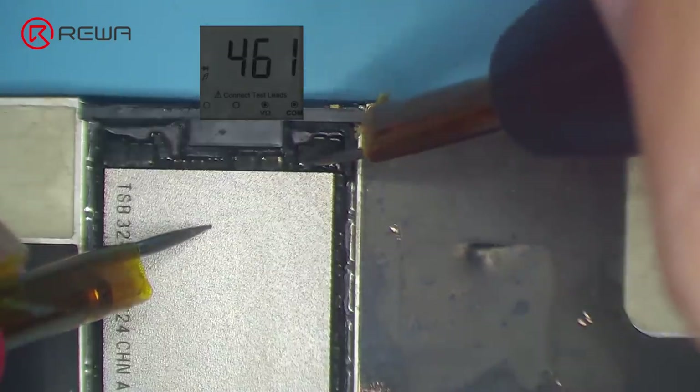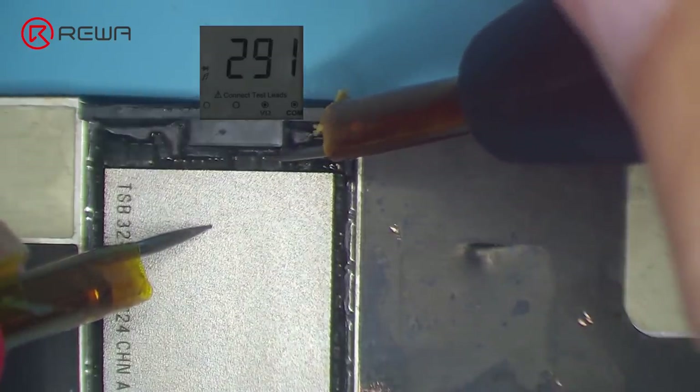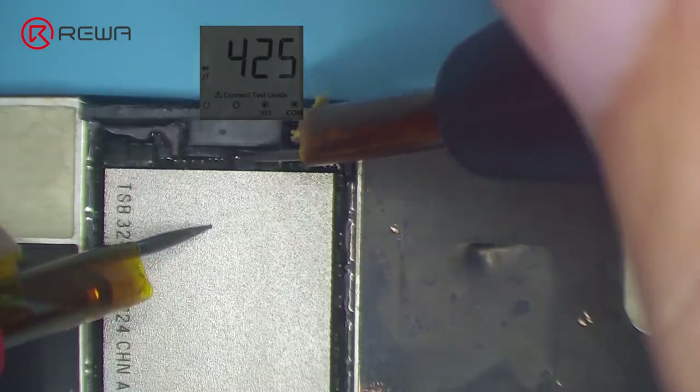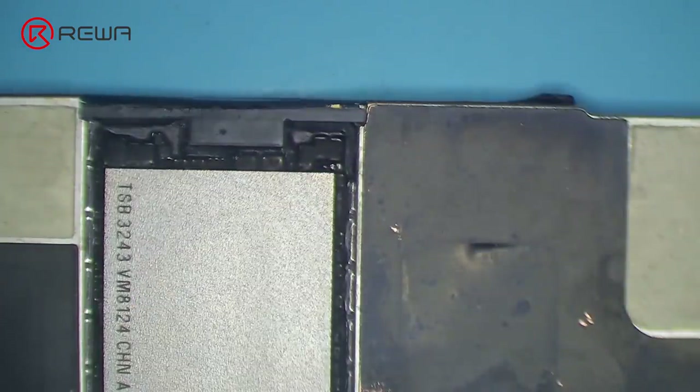Run diode mode measurement of the three rails of NAND power supply. The measured value is normal, which indicates that NAND power supply relevant circuits haven't shorted.